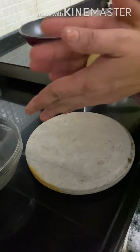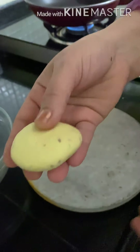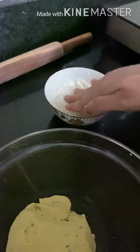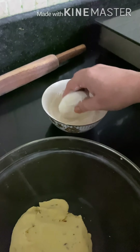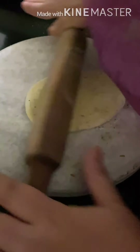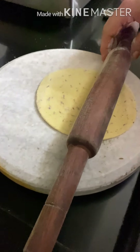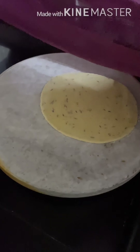Prepare a round ball of the dough. Now we are going to roll it in dry refined flour. Now we are going to roll it into a round roti. The size of the roti will depend according to your requirement.